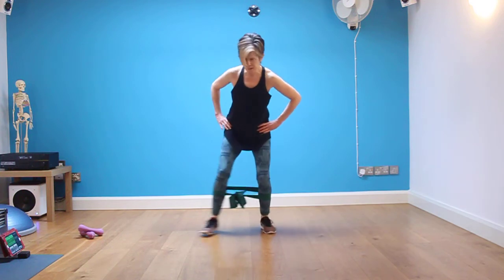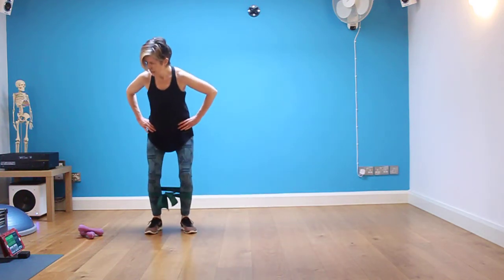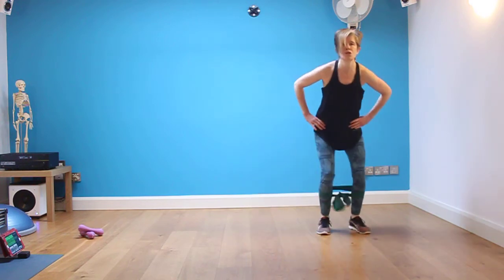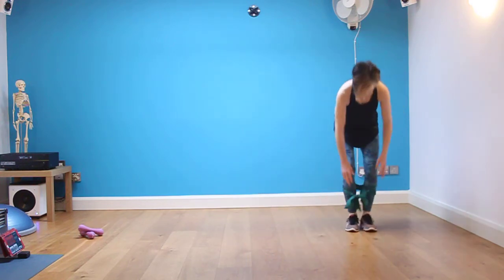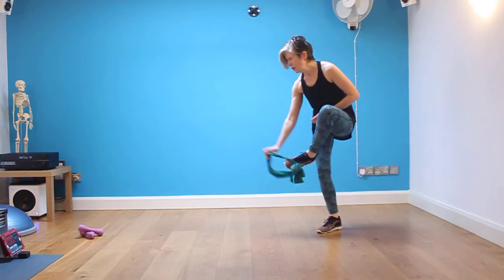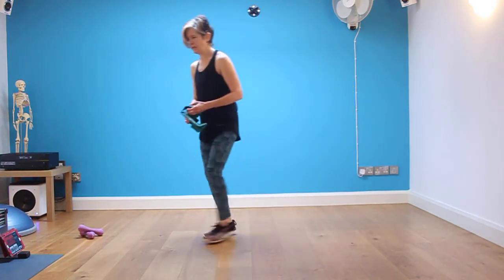Side to side — keep that sprint coming. We've just got five, four, three, two, one. And you can keep your band or remove the band if you prefer.